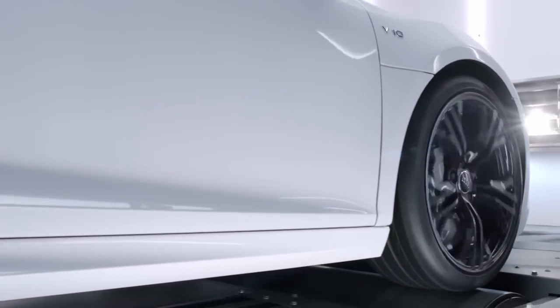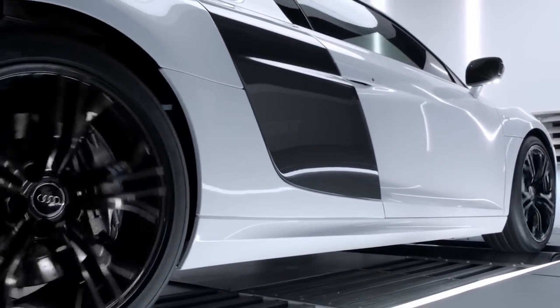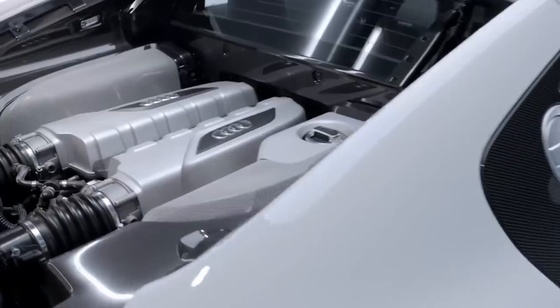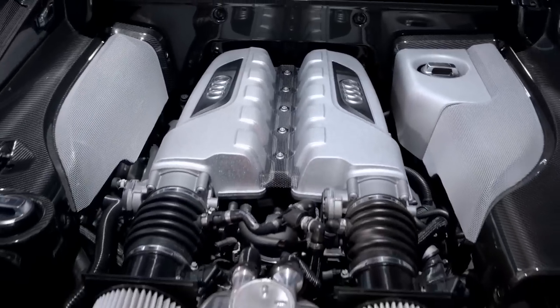Audi is one of the world's best-selling luxury car manufacturers. It's a brand with a strong racing history that combines elegant designs with athletic performances. And one of their best-known cars of all time is, of course, the Audi R8. And that's the car we're going to talk about in this video.